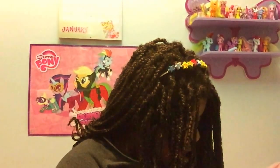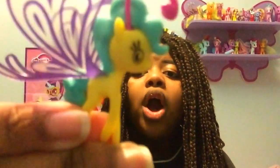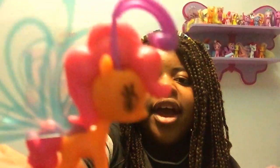Now let's look at the breezies. We've got a yellow one with turquoise-blue hair, purple wings, and pink antennae. A purple breezy with pink wings, orange hair, and blue antennae. And an orange one with pink hair, purple antennae, and blue wings.